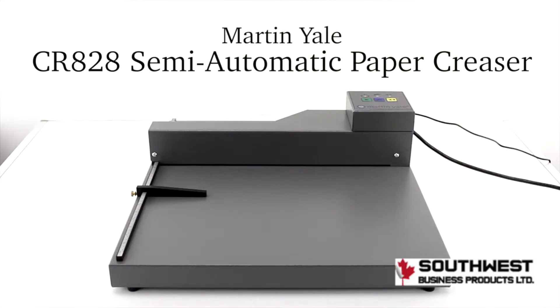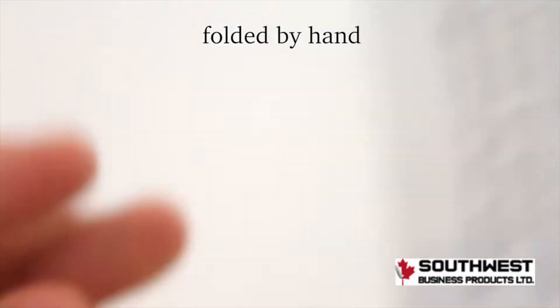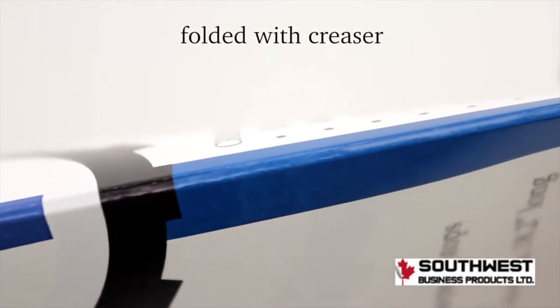This is the Martin Yale CR828 Semi-Automatic Paper Creaser. Folding paper by hand results in cracking and tearing of the ink, as seen here, and the fold isn't straight. Using a creaser produces a clean fold line that presses the ink, preparing it for a fold.